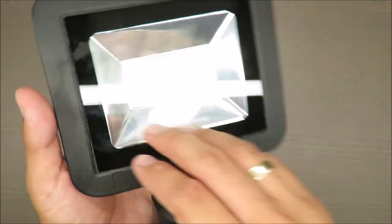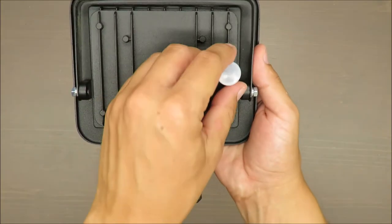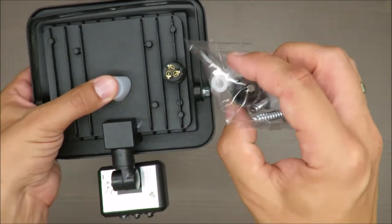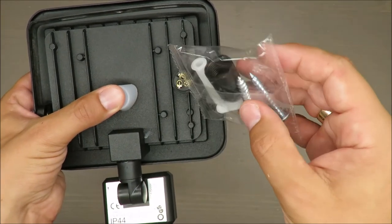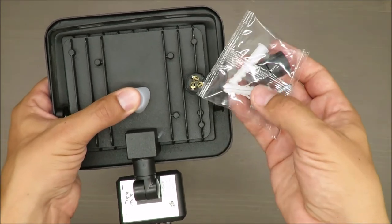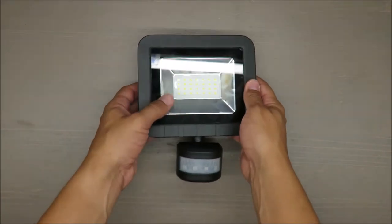It has IP44 rating — as far as I remember that's resistance to water splashes. Everything here is well sealed. The weakest point I think is this connection area. What you get in the set is this cover, but it's made of rigid plastic, not rubber, so the sealing might be a weak point. And of course some installation screws are included.